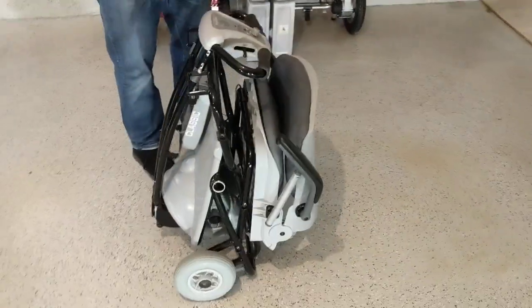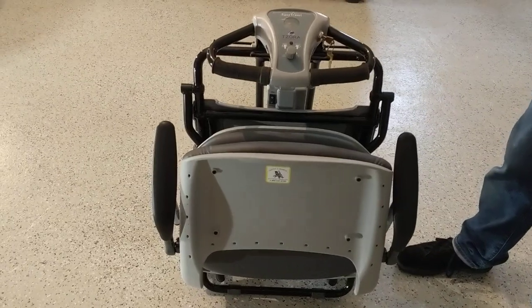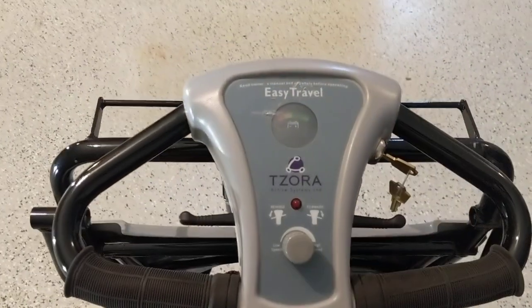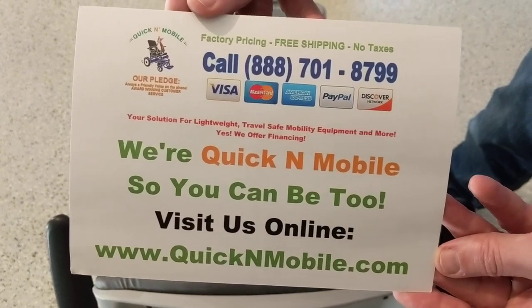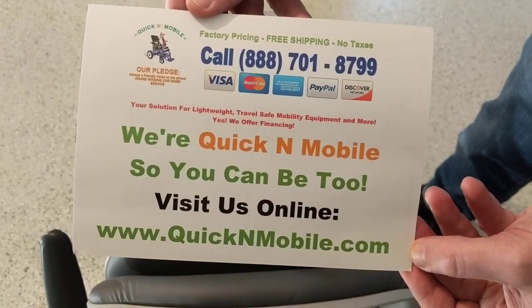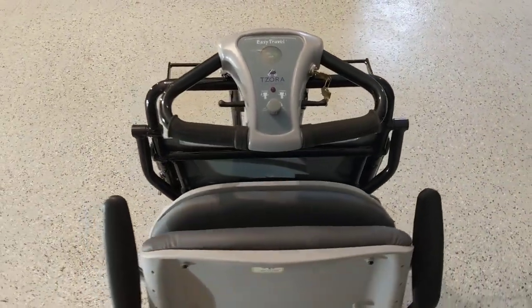Hello, this is Paul from Quicken Mobile, and right here, right now, today, we are here with a fully folded up Lexus Life folding portable mobility scooter. We're going to go over folding it, unfolding it, taking it apart, troubleshooting it, and giving a lot of details about the device. We are Quicken Mobile — you can visit us at www.quickenmobile.com. Let's get to the Lexus Life portable folding mobility scooter.